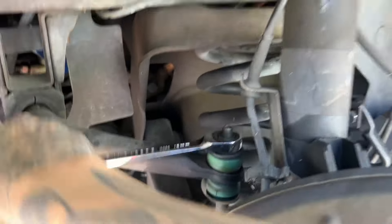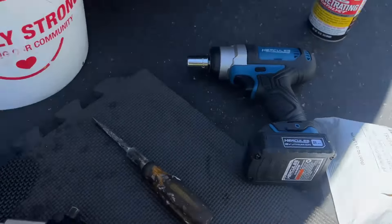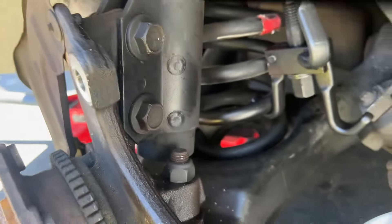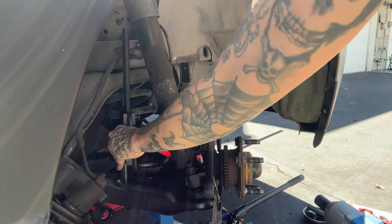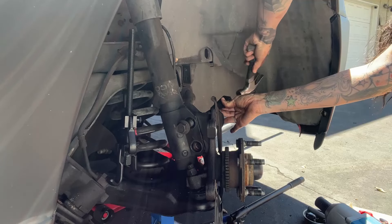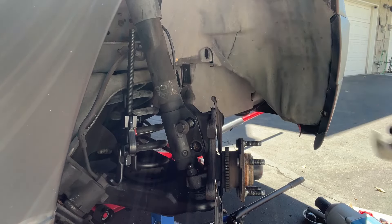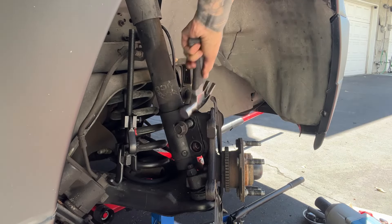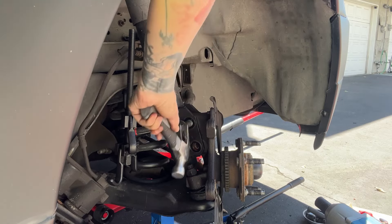Paranoia kicked in, so I did put my spring clamp on before removing the sway bar end link. Now I can tackle these two shock bolts. Things get a little dicey and I start standing as far back as I possibly can from this — some Final Destination stuff going on in my mind.